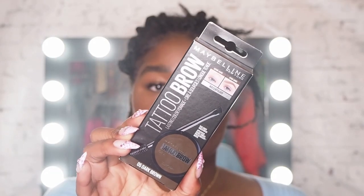So right now I'm going to jump in with the Tattoo Brow pomade. It's also waterproof, so you want to make sure that you are being quite careful when you're applying it because it will be a little bit tricky to get off. But what's really good is that it's going to last you most of the day.